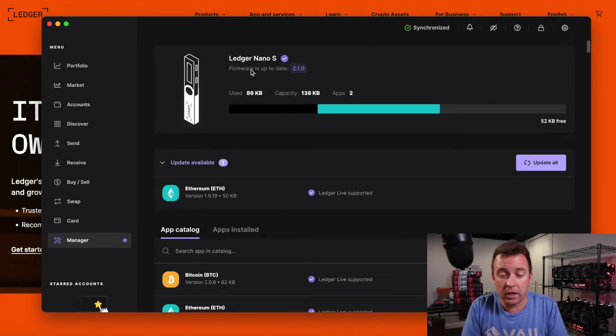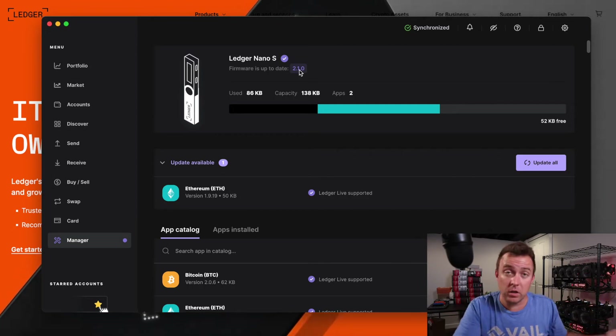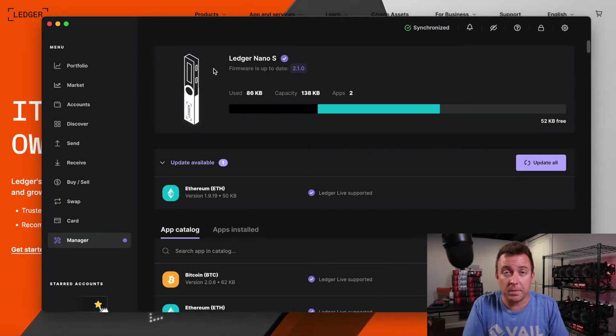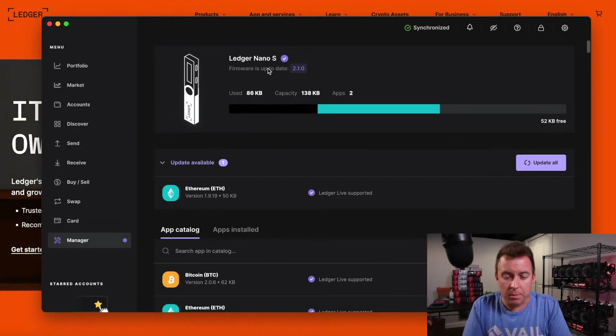Right now it's saying the firmware is up to date for the Nano S — we have version 2.1.0. You can see some of my other videos if you want to see where there's a firmware update and how to update that. But it's super easy to do. Right now we're updated on our firmware, which is awesome.